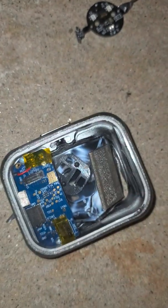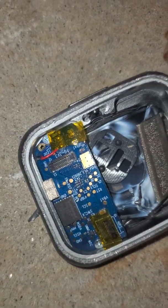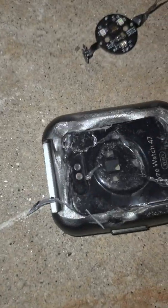Alright, you've seen it crushed — glass, battery, sensor, circuit board, aluminum body. This is a good one.